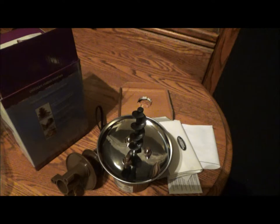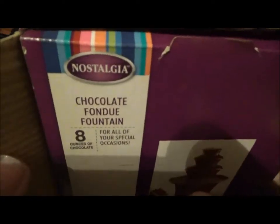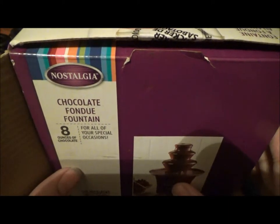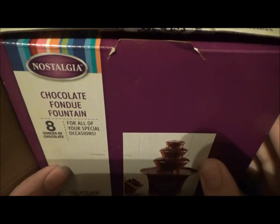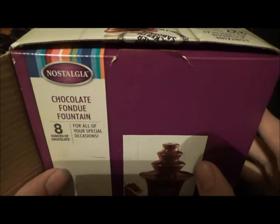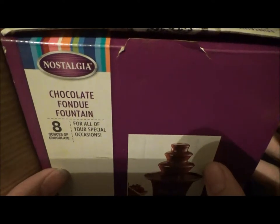That's the Nostalgia Products Chocolate Fountain. You're not going to get your significant other under the mistletoe without a bit of effort. So have this on hand — any chocolate fondue fountain — and I guarantee you, you're one step closer. Play it safe, fellas. Thanks for watching The Thrift Store Rundown, where we bring romance home on a budget.